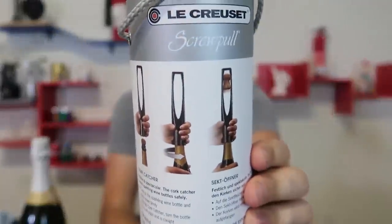This bottle opener is also very unique. Look at the picture — these are the instructions: very easy to use, three-step instruction. Very nice packaging, look at that design. Let's find out how it works.